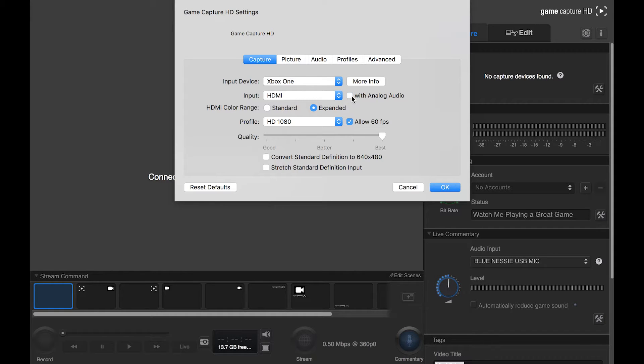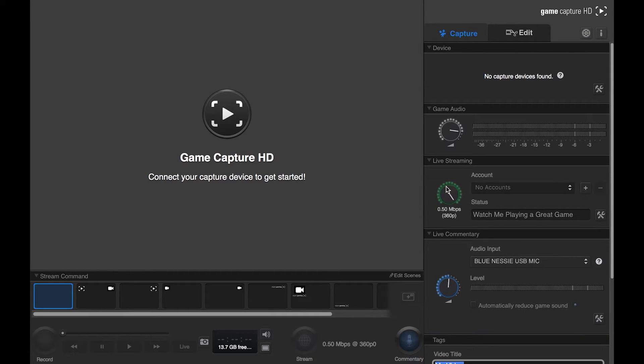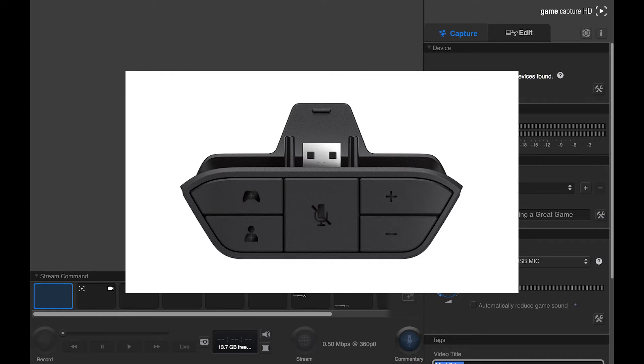Now let's get back into the laptop software to set up the chat link. Basically, the only thing you have to do is check the analog audio box. Just check that analog audio box and your party chat will come through. You can tweak the sound if you wish, but the program picks up what your headphones hear. So use the plus and minus buttons on your controller adapter to control the master volume, and use the party and game buttons on that same adapter to control what you hear more of — whatever you hear more of in your headphones is what you'll hear more of in the final recording.